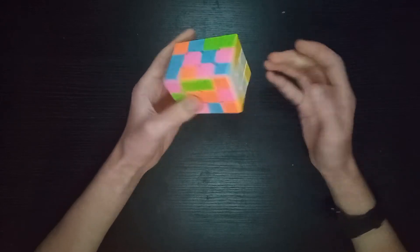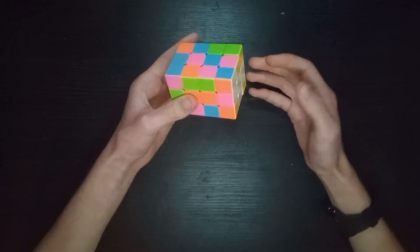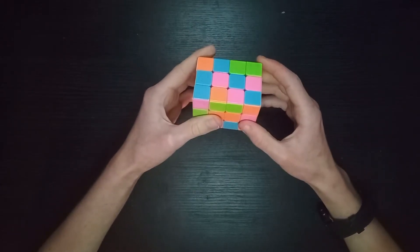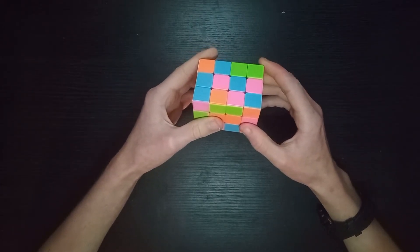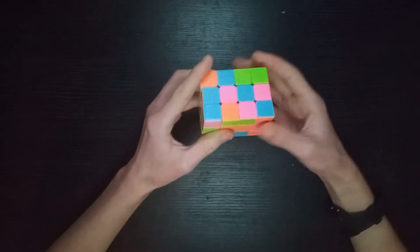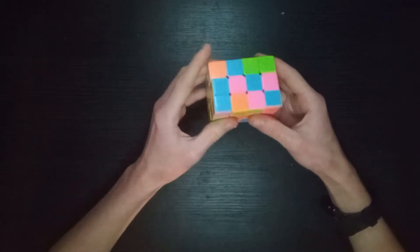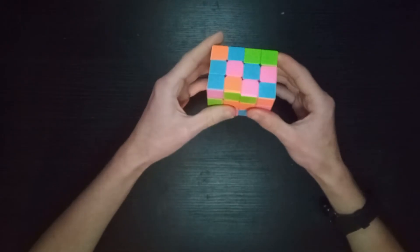I'm working on the assumption that you have basic knowledge of things like 4x4 parity and various cubing theory, otherwise I might gloss over a few things that are necessary. Let's get started.